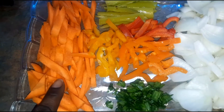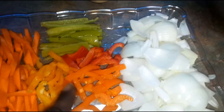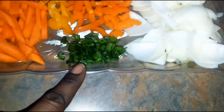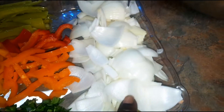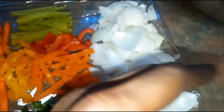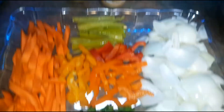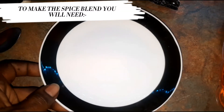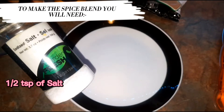All my veggies are prepped — my carrots are julienned, and so are the peppers. The sweet red, yellow, and orange peppers are also julienned. The green onions are minced, and the regular onions are rough chopped, meaning they're cut into four and then split apart like that. We also have minced garlic and ginger ready to go.